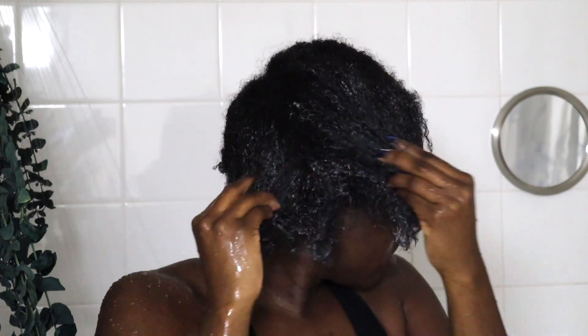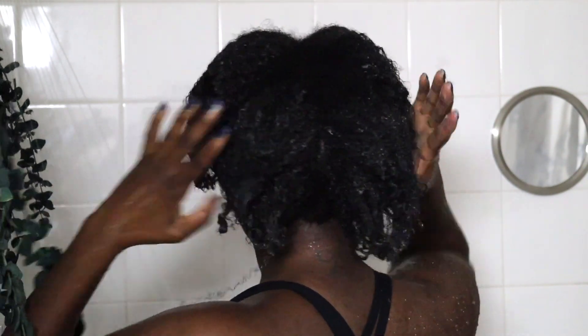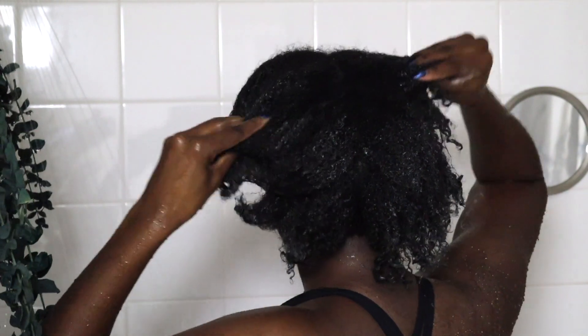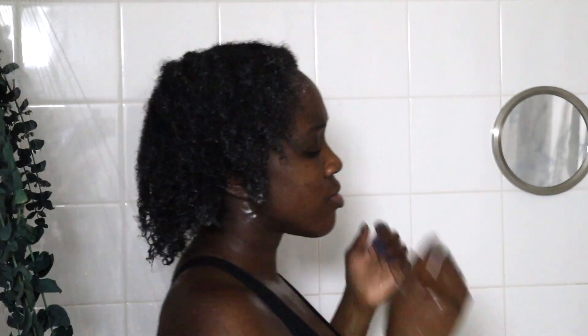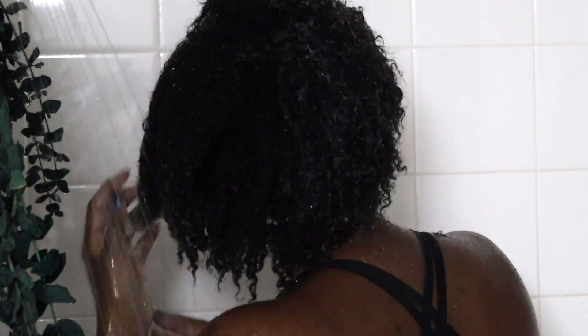Time to rinse out that deep conditioner. Just a little tip: I used a heating cap for about 15 minutes and let the deep conditioner sit in there like normal. Since I was in the shower, I just hopped out, got my heating cap, put it on, and then got back in. I'm going to rinse that out now. My hair is conditioned, it feels great — the apple cider vinegar felt really cleansing, so doing the deep conditioner after felt even better.